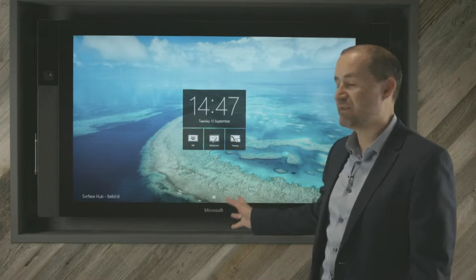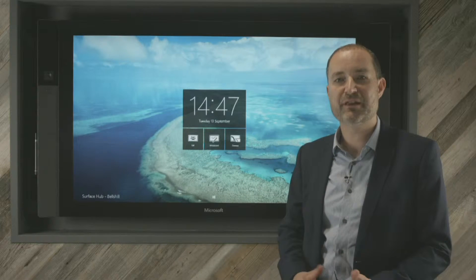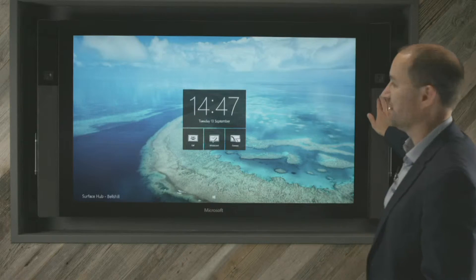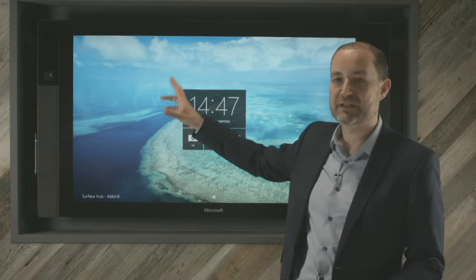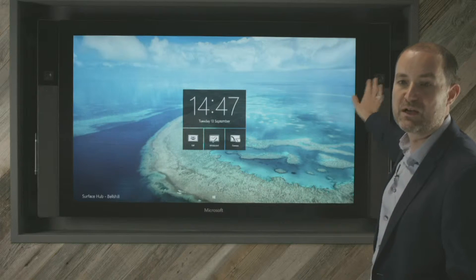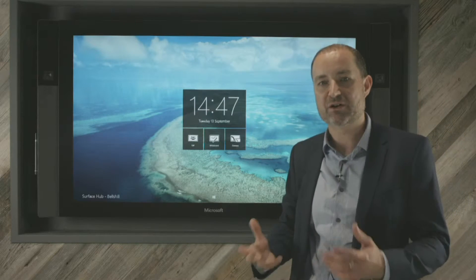So what is the device? The device is designed to replace pretty much everything you'd expect to see in a normal boardroom — everything from your speakers, which you can see on the left and right of the device, obviously stereo, and also two stereo high-definition video cameras, which will be used for things like video calling and conferencing.